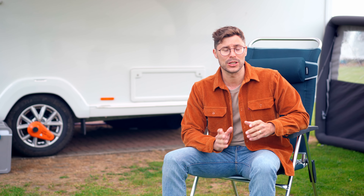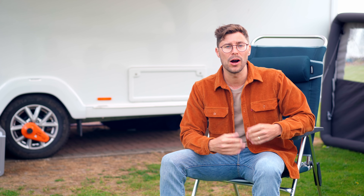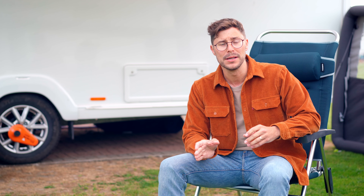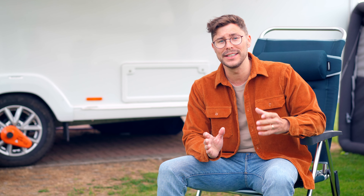I guess the only real explanation is that I shook it too hard, but I seriously cannot imagine what turned out to be the problem being related to shaking as I really didn't shake it that hard. On this occasion I'm afraid I can't tell you what caused it, but I can tell you how to repair it.